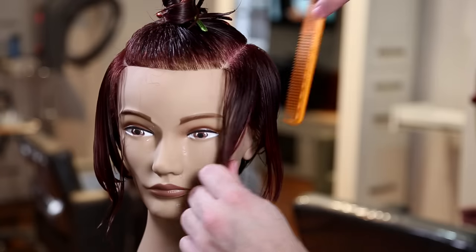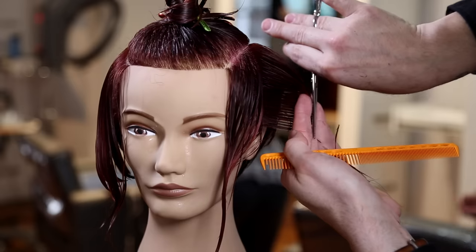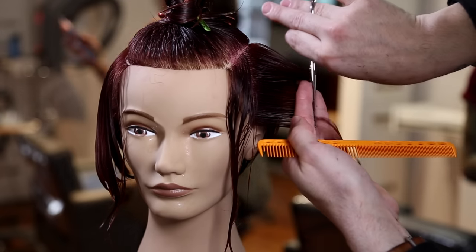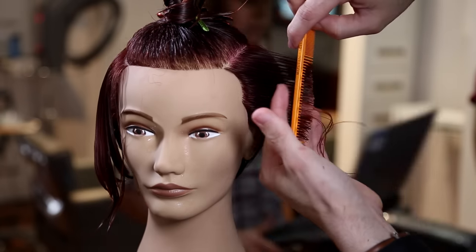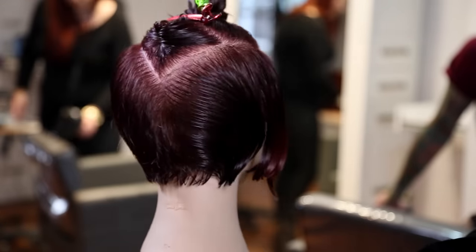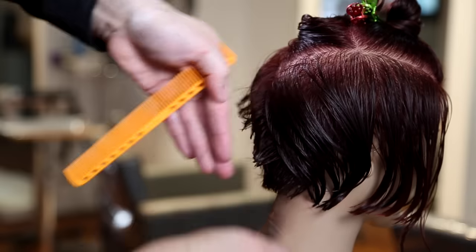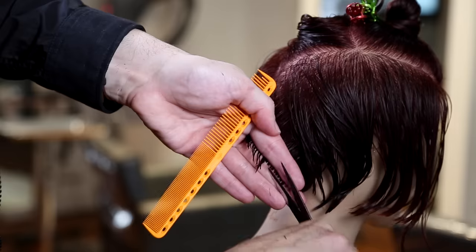Everything coming out at 90 degrees gives a very seamless feel — the weight is not being pushed or shifted anywhere. This creates a nice base platform for the top of the haircut. The goal is creating a symmetrical feel so the haircut can work back and forth and be worn in a lot of different ways. Working all the way across, it naturally gets a little bit longer towards the front temple area — I like to keep a little bit of length in the front.